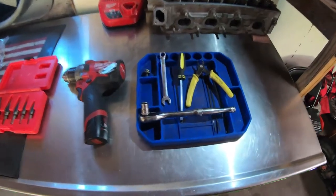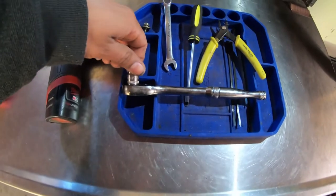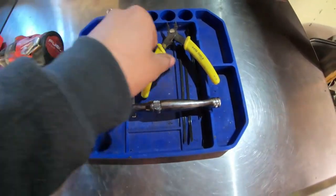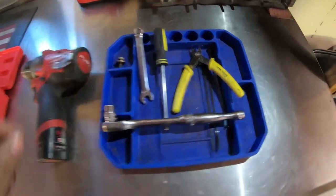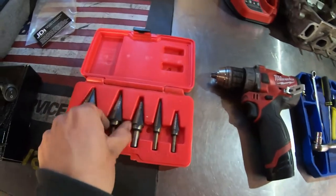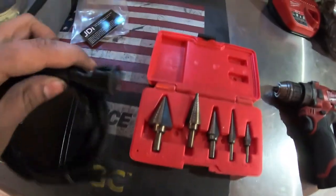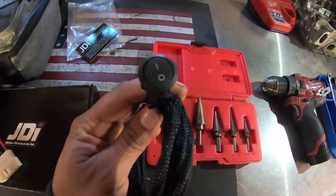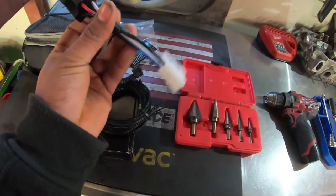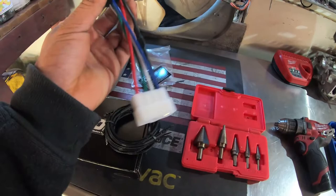These are the tools I'm going to be using: a 10 millimeter wrench or 10 millimeter socket, a flathead screwdriver, and a pair of dykes to cut off any zip ties. You'll also need a drill gun and step drill bits - you'll use those when you drill out the hole for the kill switch. And this here is the main relay.